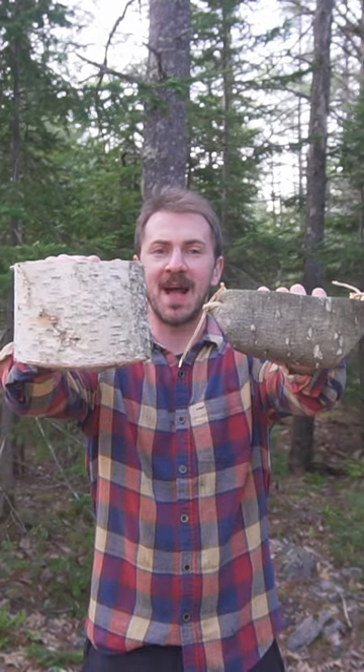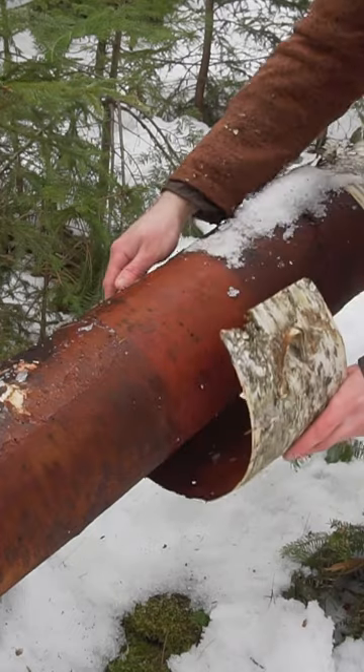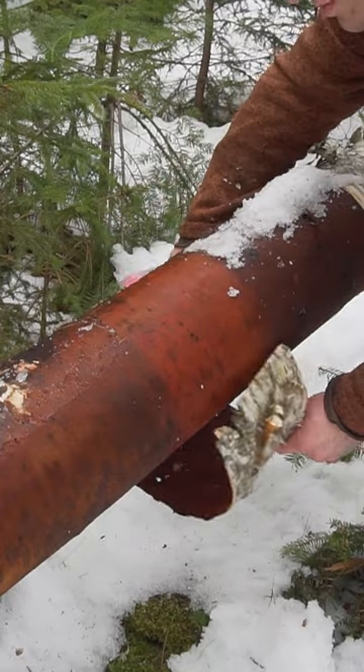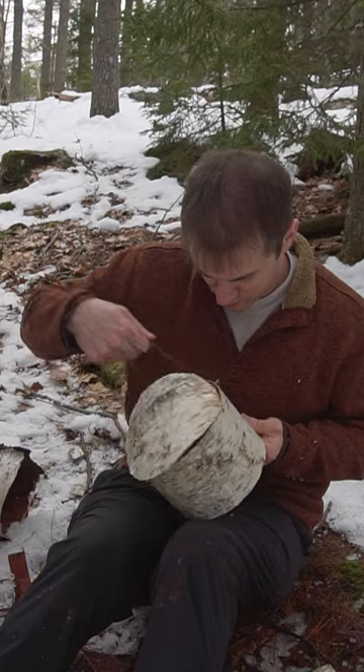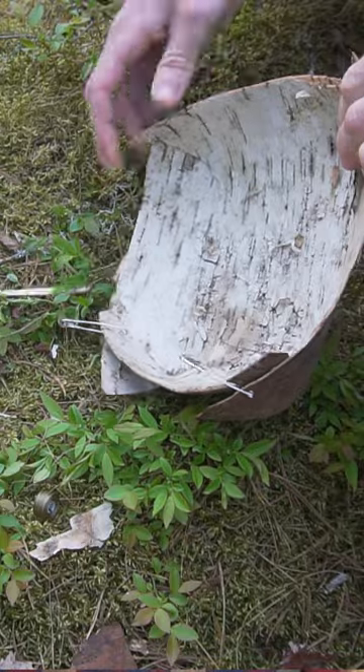Here are four trees you can make a foraging basket with. Birch bark is a beautiful material to work with and resists decay on older trees and logs. Birch bark naturally folds into a cylinder basket where you can sew the bottom on. You can also make a simple folding basket with a square of birch bark as well. Historically, this bark has also been used to create birch bark canoes.